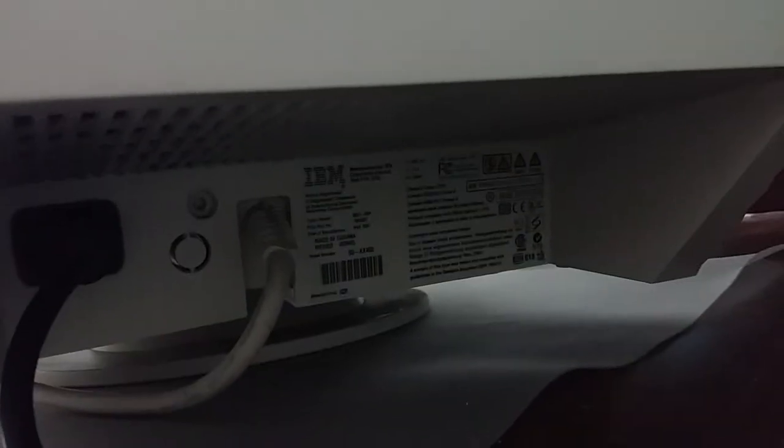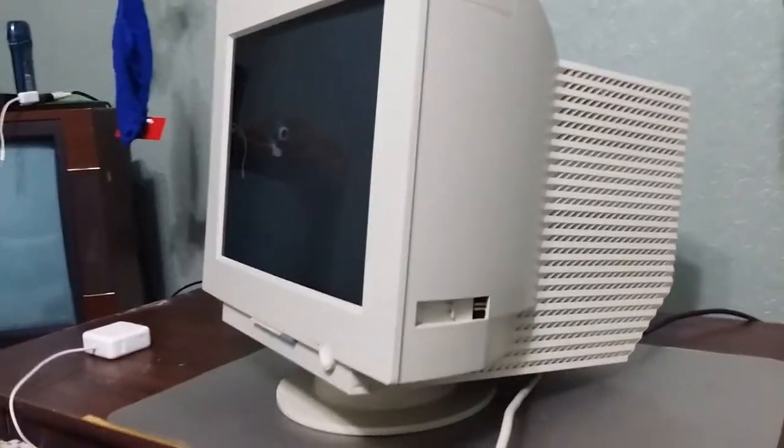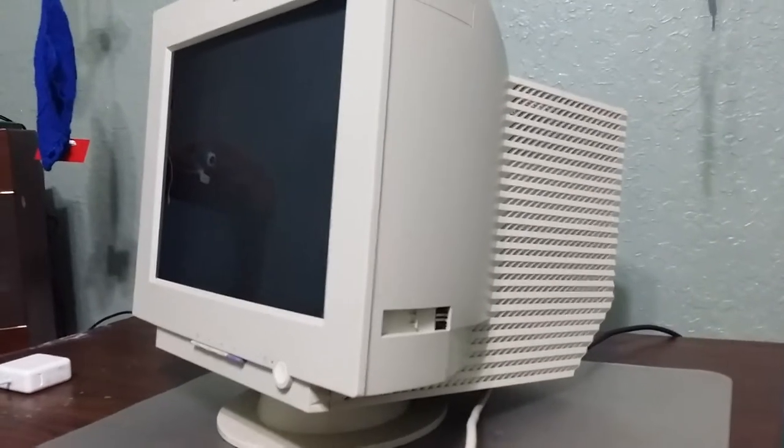I'll show you the back. There's the label, there's the IBM thing. Unfortunately it's kind of fried.